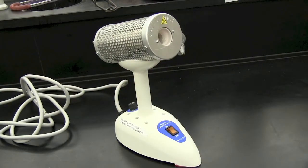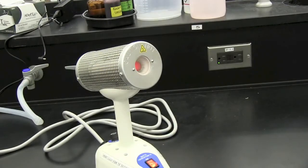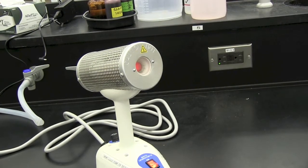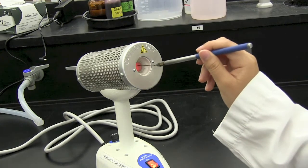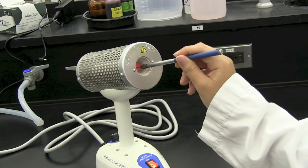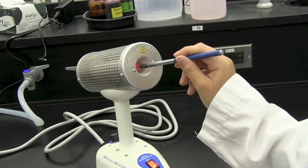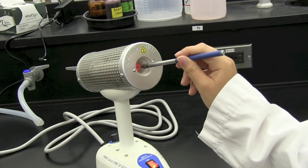Turn on the bacti-cinerator by pressing the switch to the on position. To sterilize your instruments using a bacti-cinerator, allow it to heat up until the insides are red hot. Insert your instrument into the bacti-cinerator without scratching the interior surfaces. Hold your instrument in this position for 10 to 15 seconds. The instrument does not need to be red hot to be sterile.